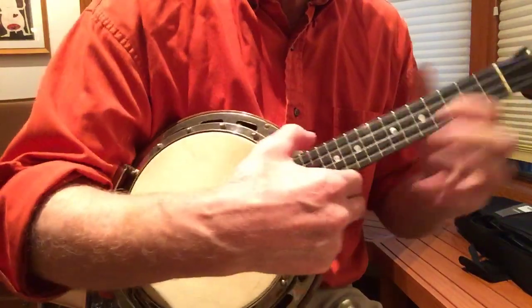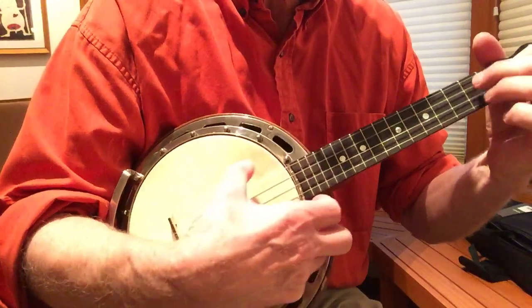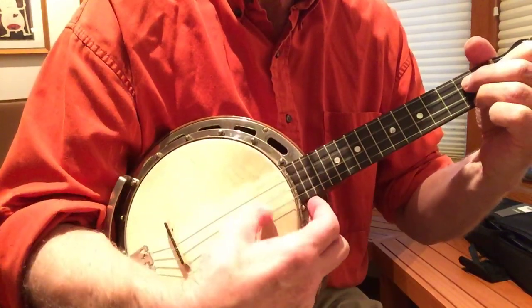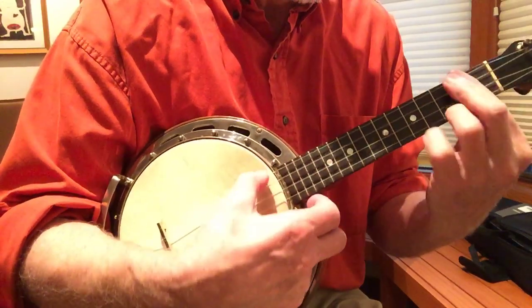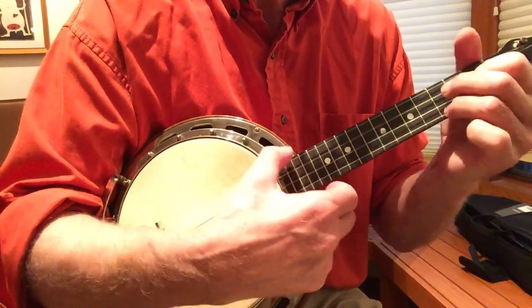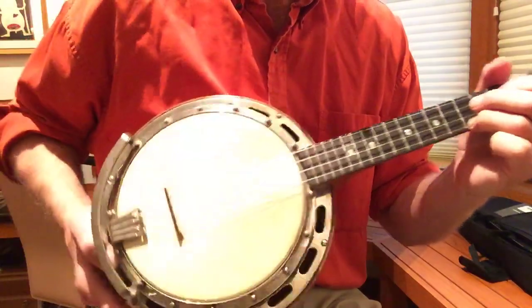Anyhow, this is for sale on Andy Eastwood's ukulele market. And in the right hands, it'll make a real nice instrument, a real nice player. Thanks for looking.